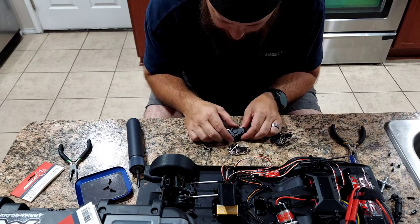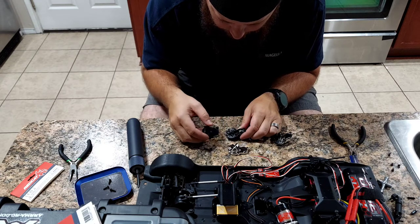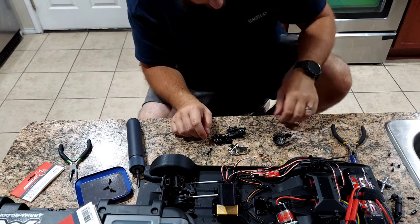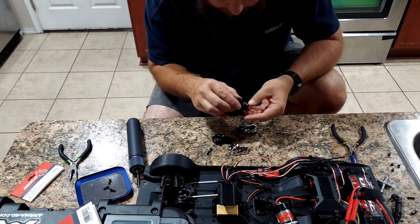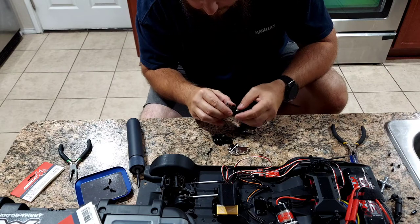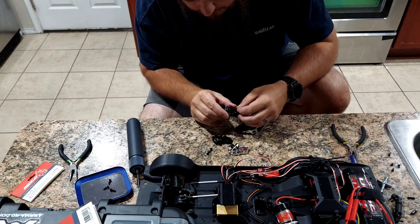We're going to pull this top off very gently. I've got some grease in there - some of the gears stayed and some didn't. This looks like fun - kind of like a puzzle. This one looks like it's just going to slide out. The top came out in two pieces - there are some gears here and some gears here.